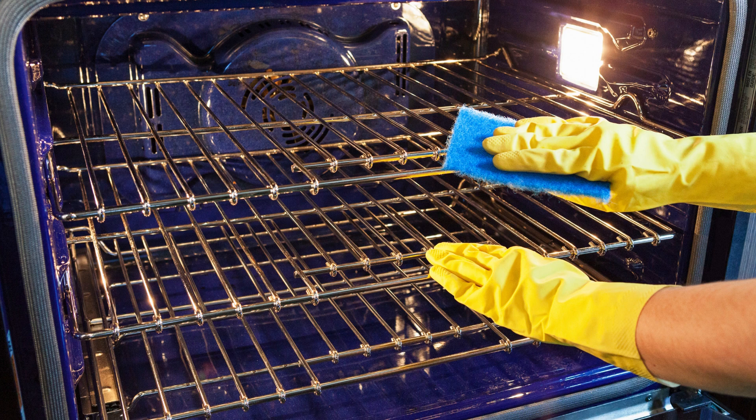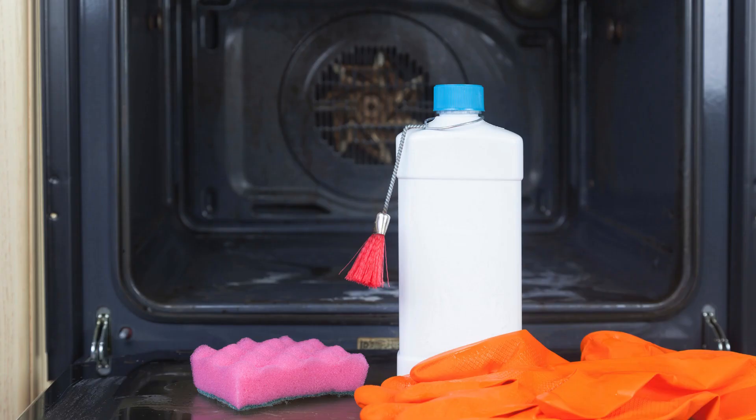Sometimes you need a little extra power. A commercial oven cleaner can do wonders. Just remember to follow the safety instructions on the label, and always use gloves and a mask. Spray it on, let it sit, and wipe away the toughest stains.